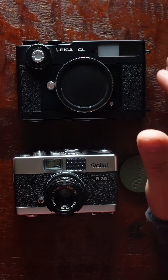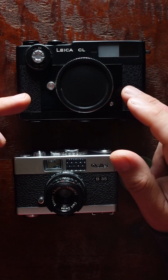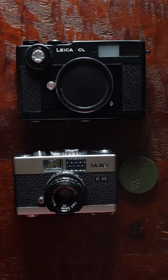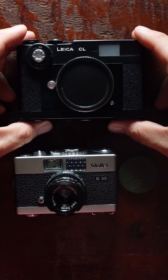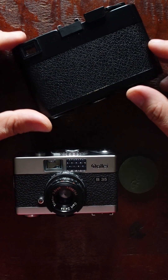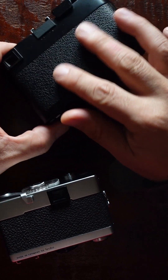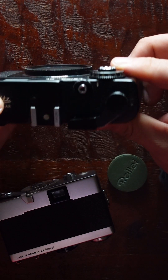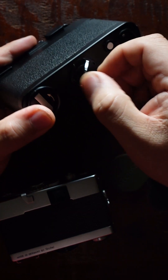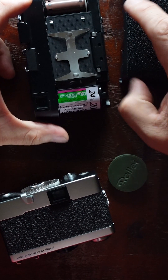The way these cameras load is very similar. Actually, I just sold this camera so I need to take my film out. Since I haven't shot anything on this roll, I can take it out and show you how both cameras load — it's a different style from most other 35mm cameras. It doesn't have a back door that opens; it has a back plate that slides down. You turn this locking mechanism and pull it out.